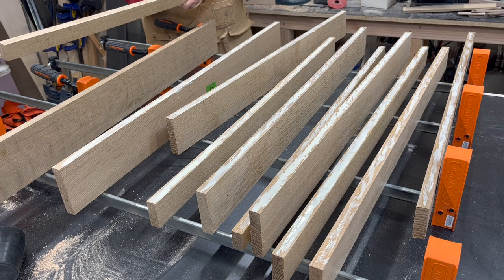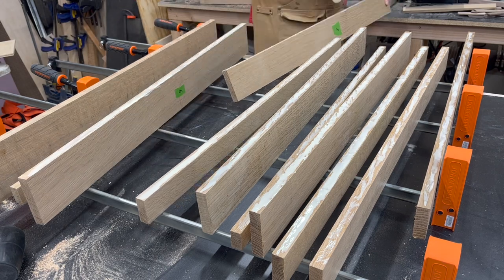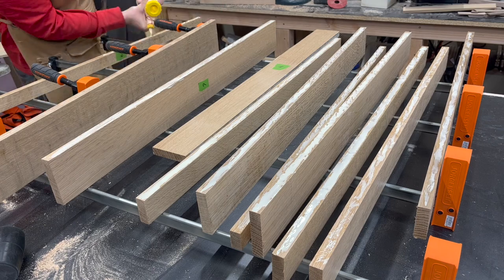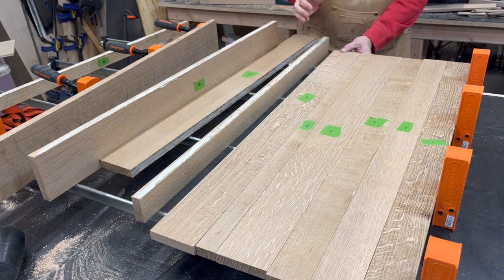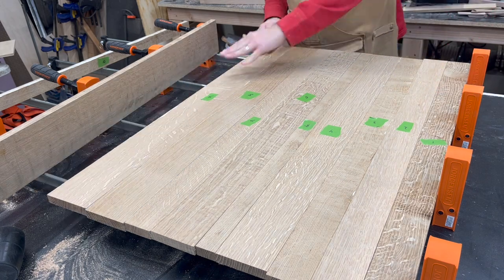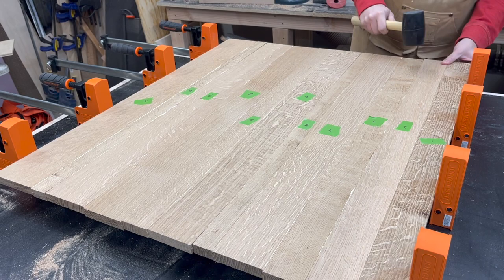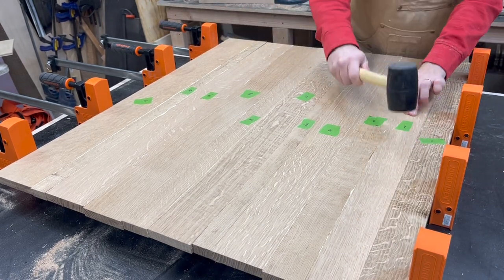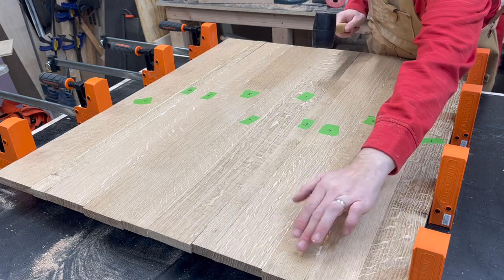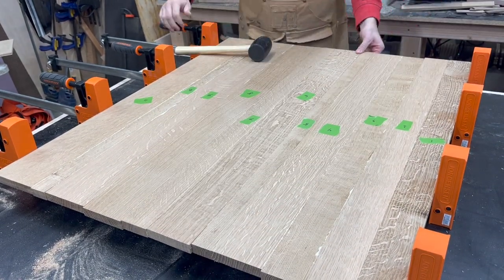For the gluing process there's nothing too fancy. I'm just going to place some glue on one edge of each joint and then spread it out with a spreader. You need to make sure that you have enough glue so that there's just a little bit of squeeze out in each joint when you clamp them together. You don't want too much — you're going to end up having more to clean up than what's necessary. But if you don't have any squeeze out then you probably don't have enough glue, so you would want to go back in and add some more.